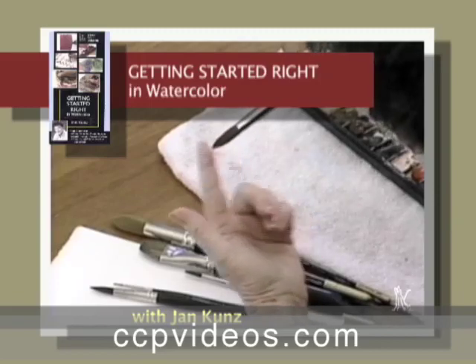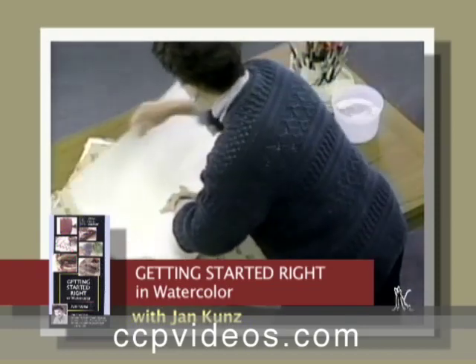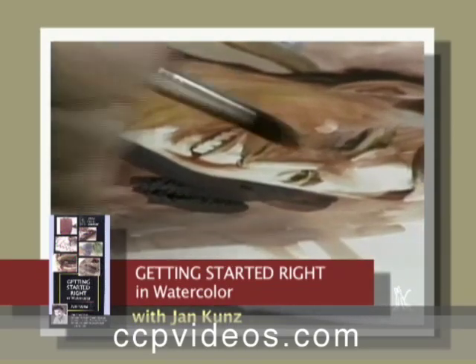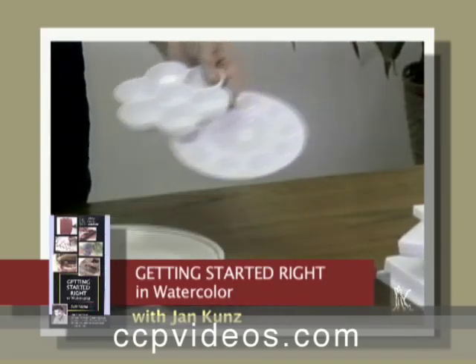Get started with watercolor with this quick overview of the media. First, Jan shows you the materials and what to look for when purchasing a brush, the differences between papers, and the differences between palettes.